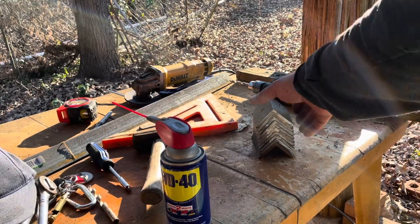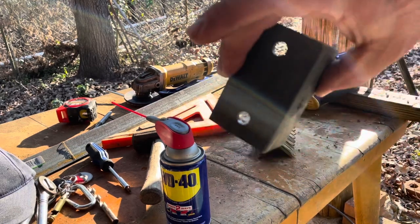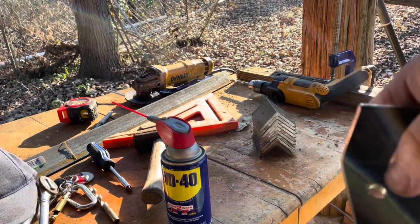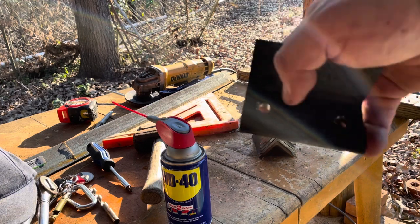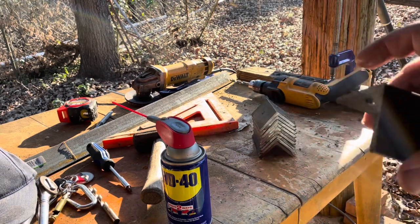I've got the first side done with all the holes drilled. Now I'm going to take a grinder and clean up — see how when you drill, there are little bits left over? I'm going to clean up all of that, then grind this metal down and put some primer on it.